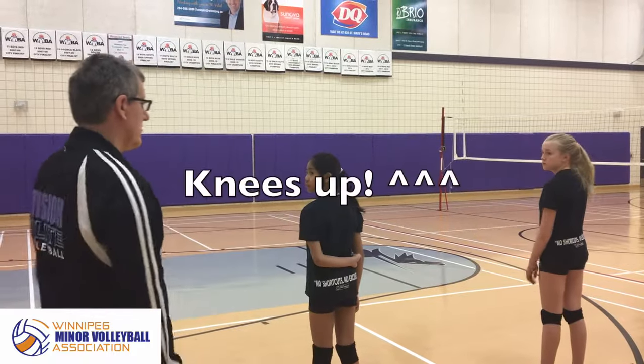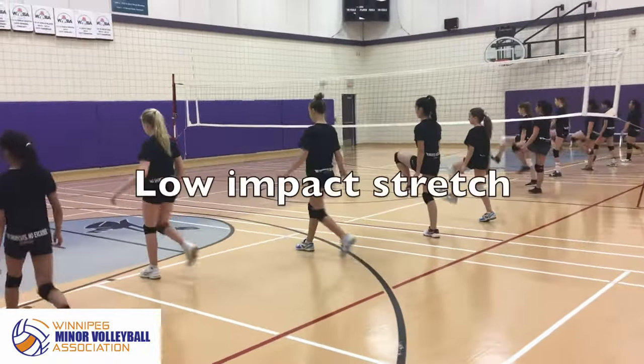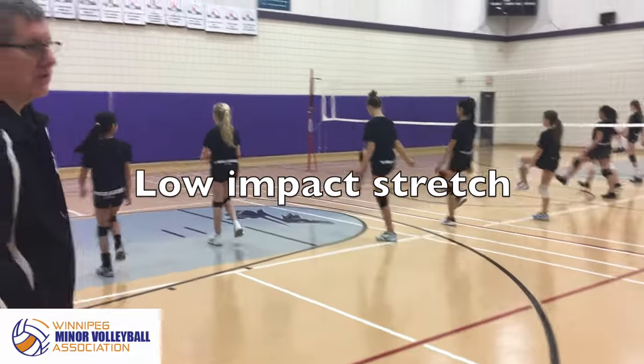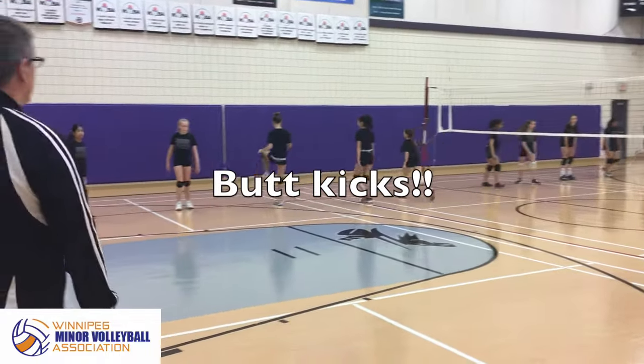So girls, we're going to start with knees up. Go ahead and just walking forward, knees up. This is done as a low impact stretch. And now we're going to do butt kicks on the way back.